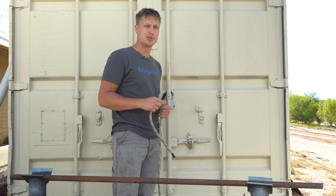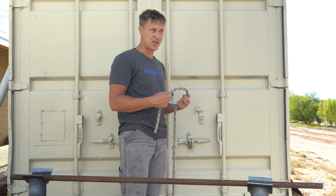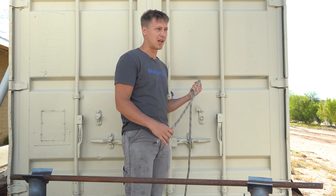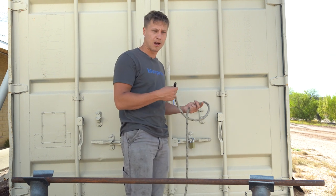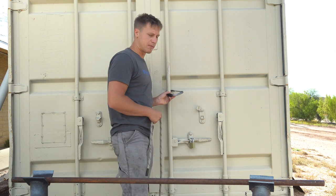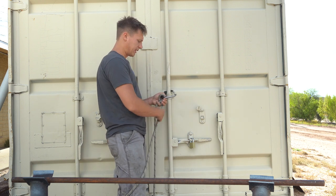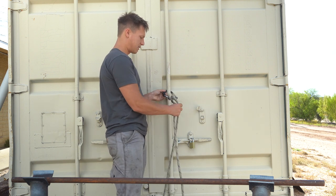Today we're going to go over a Munter hitch. The Munter hitch is one of my favorite knots of all time. It's a burn knot that you can also use to bind around an object, and under load and tension you can burn something off if you need to. Rock climbers use it a lot. A lot of people use it on carabiners for rigging — you just put the rope in like so, come around with it, and you have the Munter hitch right there.